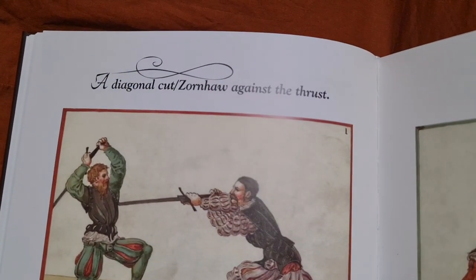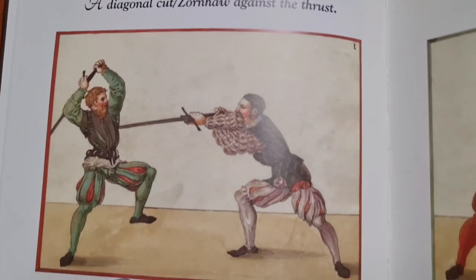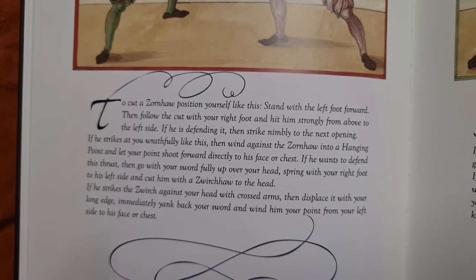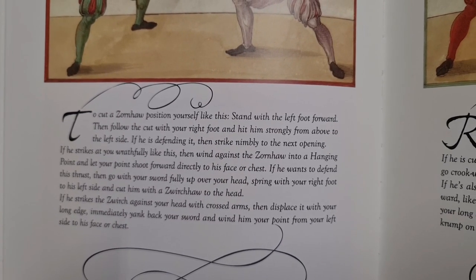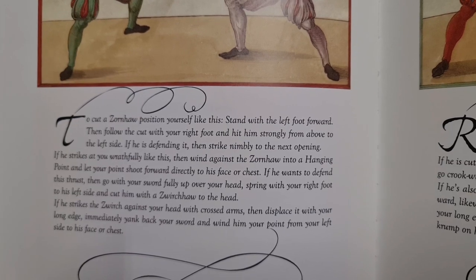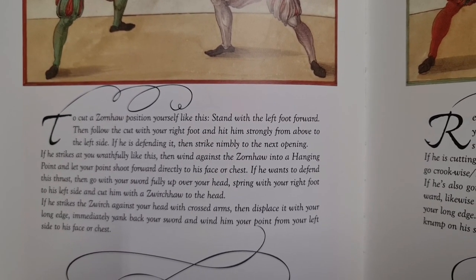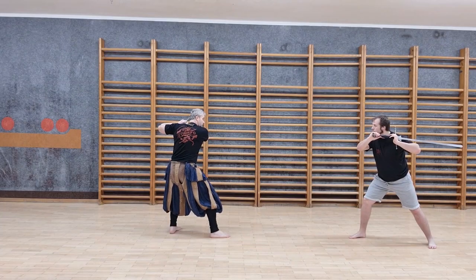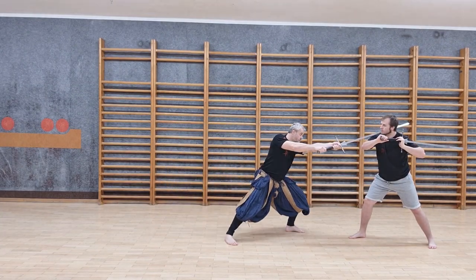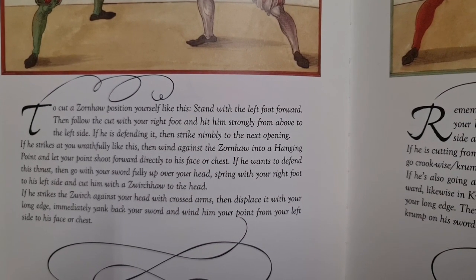A Diagonal Cut Tornhau against the Thrust. To cut a Tornhau, position yourself like this. Stand with the left foot forward, then follow the cut with your right foot and hit him strongly from above to the left side. If he is defending it, then strike nimbly to the next opening.